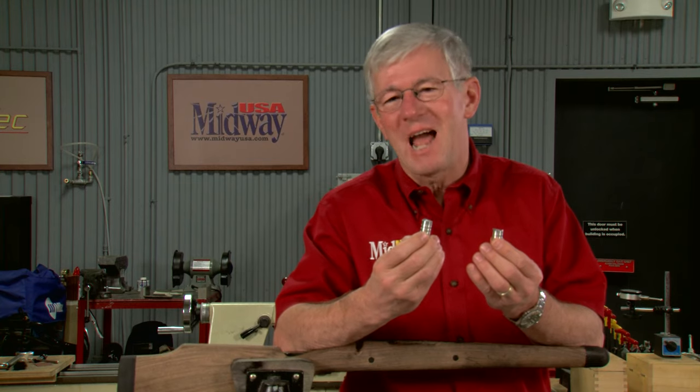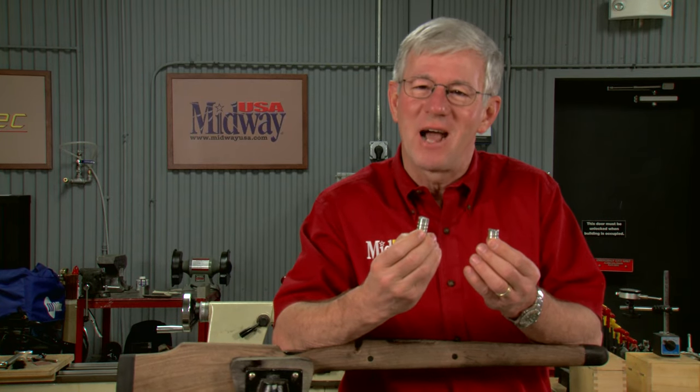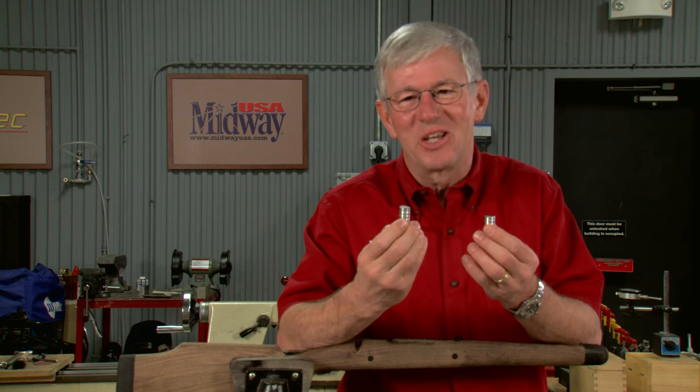Pillar bedding helps keep a rifle accurate and maintain its point of impact over time. Watch along as we install these pillars.